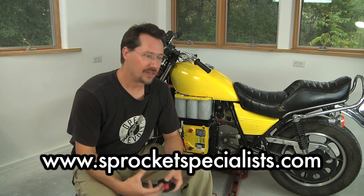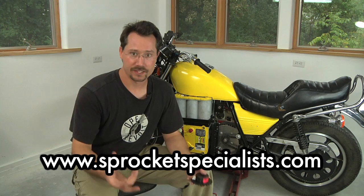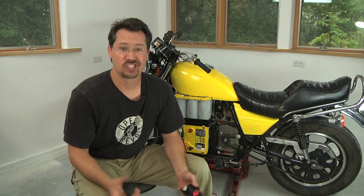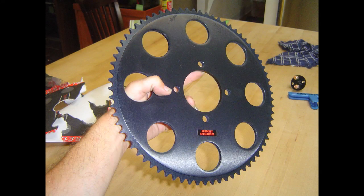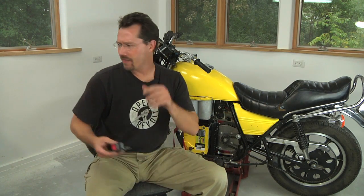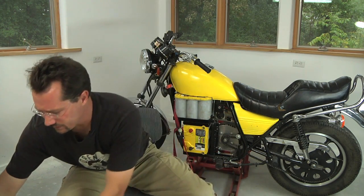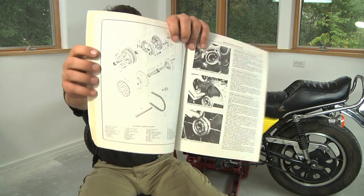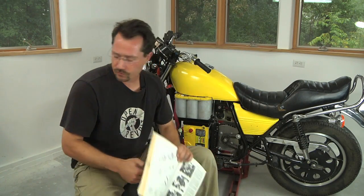The sprocket that's on there I got from a company called Sprocket Specialists — they're not the only ones, there are other places you can go. What's kind of neat about them is you just call them up, tell them how many teeth you want, what motorcycle it's for, and what size chain you want to use, and they send it to you in the mail. It really just takes four bolts. You do have to take the axle off the motorcycle, but that's not that difficult — since you already have the motorcycle manual, there's going to be a nice exploded diagram in there showing you exactly how to do that.